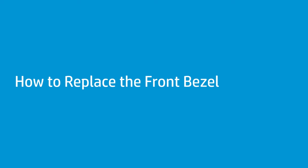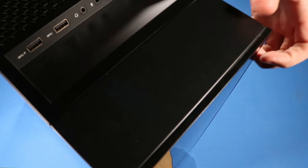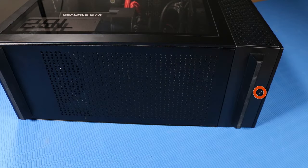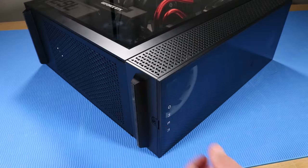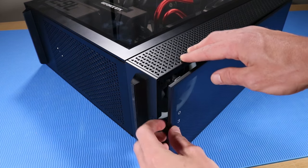How to replace the front bezel. Removal: Lie the unit down on its side and position it so you can access the bottom of the unit. Remove the P1 Phillips-head screw that secures the front bezel to the front compartment.